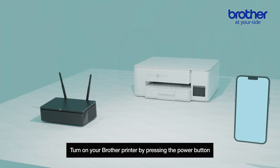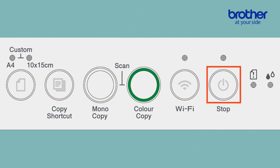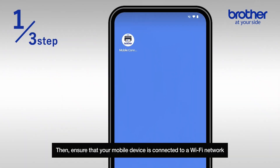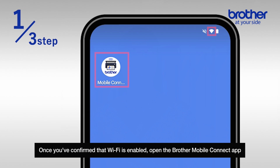Once the app is installed, let's begin the setup process. Turn on your Brother printer by pressing the power button, then ensure that your mobile device is connected to a Wi-Fi network.